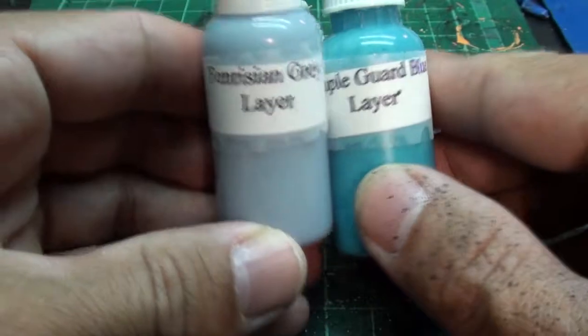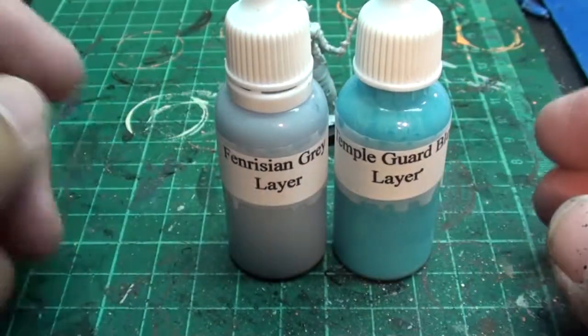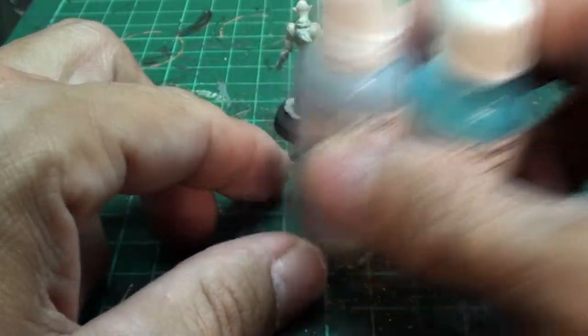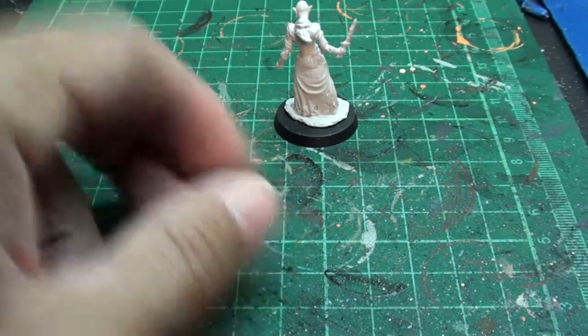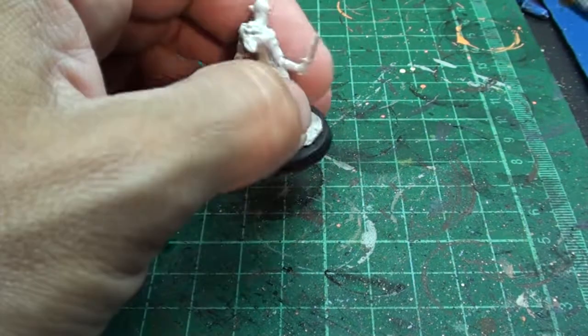We're going to use our two base colors: Van Dysin Gray and Temple Guard Blue. The gray is going to be for the cloak, and the blue is going to be for the skin, just like you see in the book. I'm going to paint them the same colors.